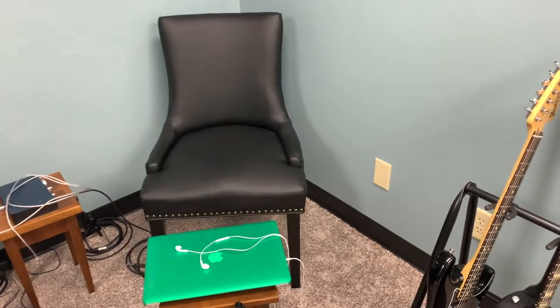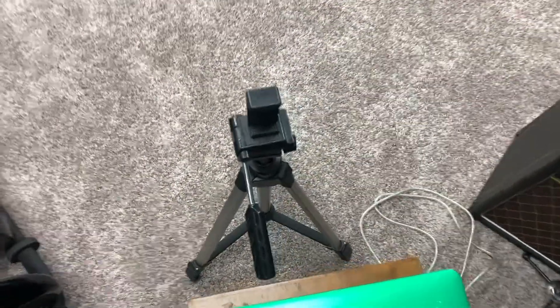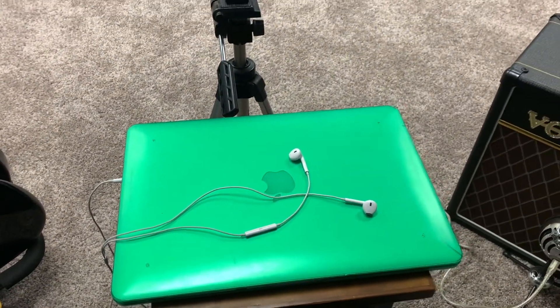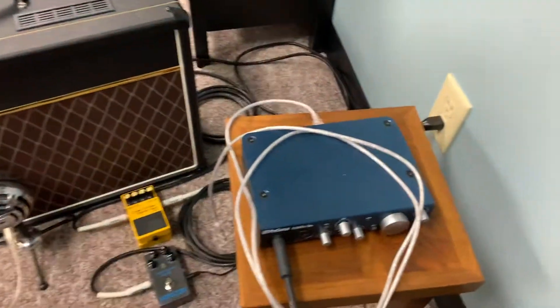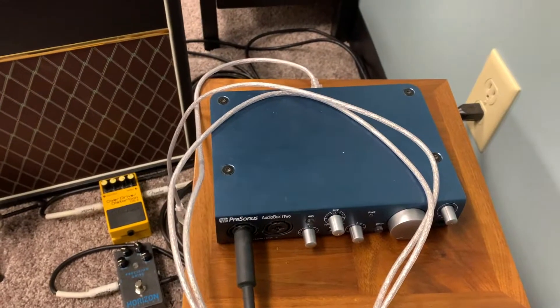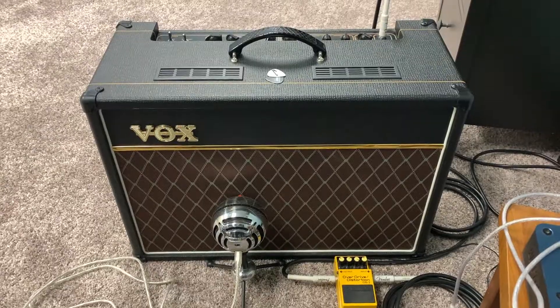So moving into the studio here, this is the chair that I sit in and this is where I set up my tripod to film all my videos. Like a lot of people nowadays, I film everything and edit it through a laptop. I use GarageBand, and this is the audio interface that I use to connect to GarageBand — it's a Presonus AudioVox i2. That's how I record all my guitar nowadays.